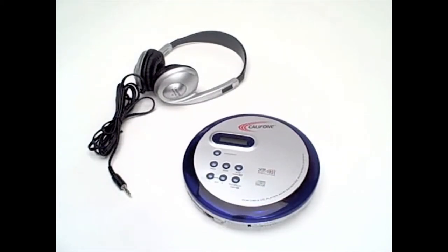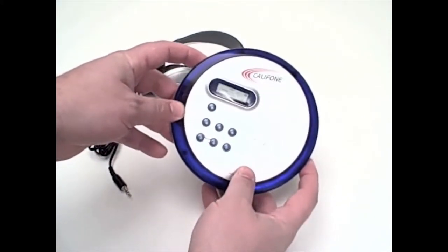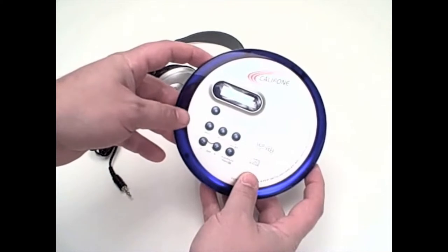Operation is very easy. Turning on the unit, it will read as you can see from the screen. It will read when a CD is inserted and will automatically start playing.